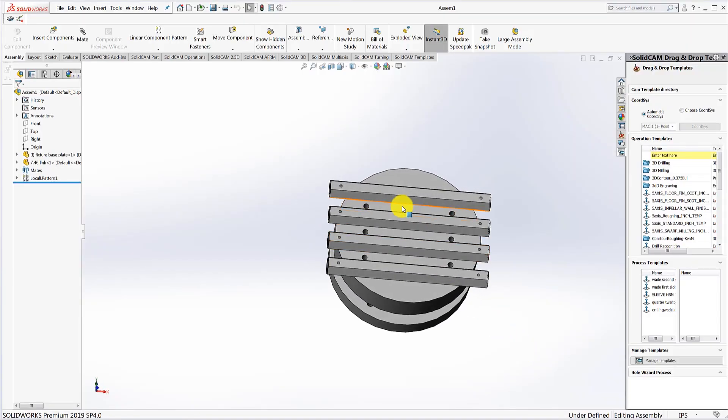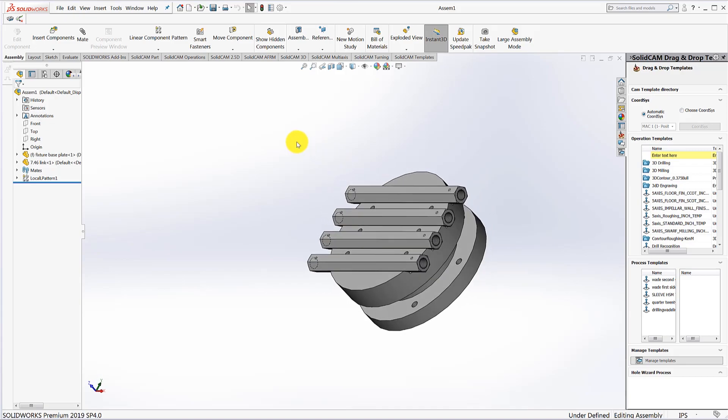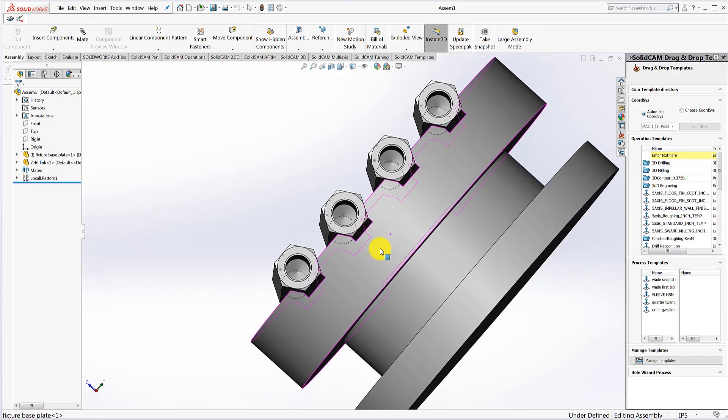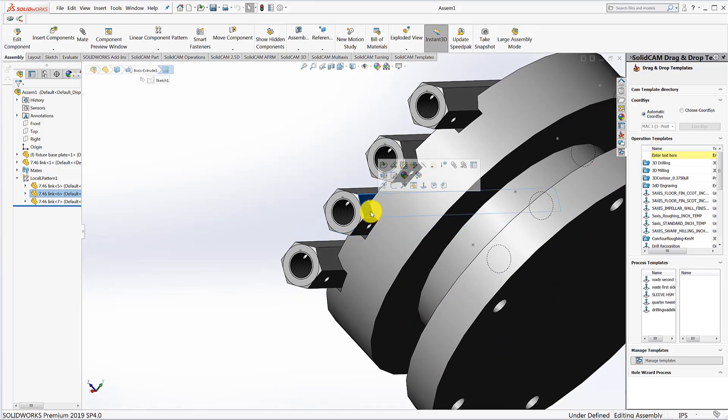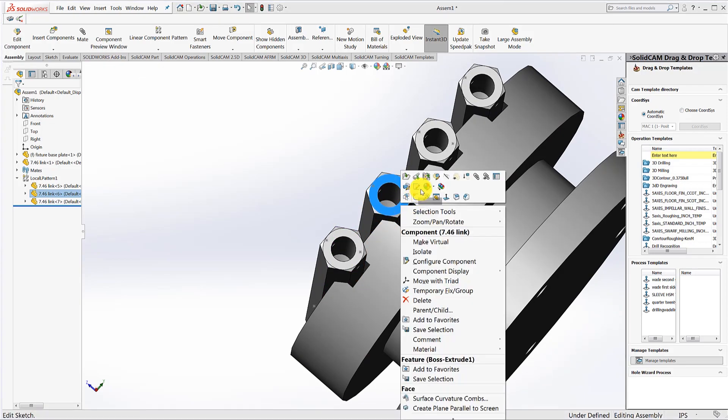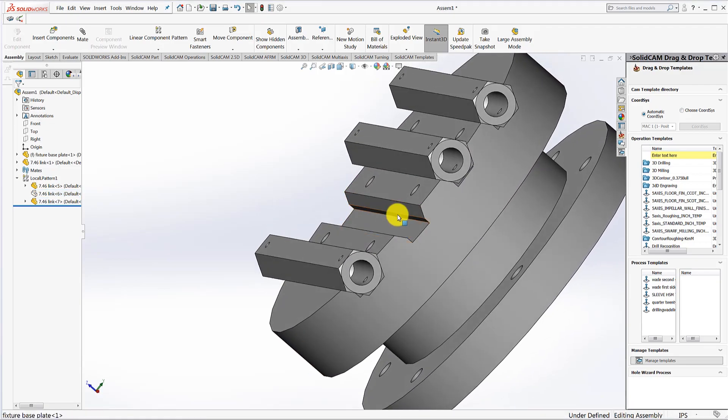We're going to be making these parts four at a time on a Herco VM10U, which is a five-axis machine. First we had to design a way of holding them. We came up with this fixture which nestles them in - it's 60 degrees between these two lands. It's really going to clamp down hard on the top of the parts and that should hold them in securely.